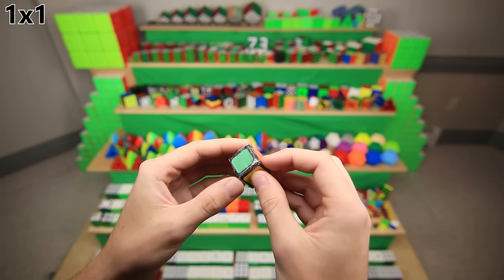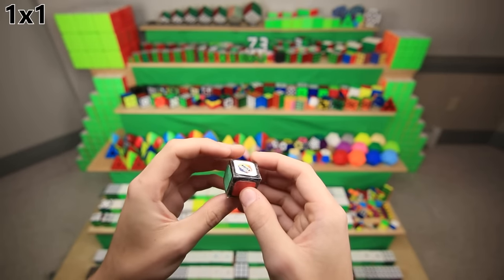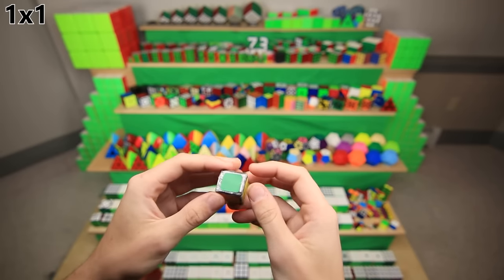Of course, the 1x1 is the hardest cube of them all, and this was my very first one. I believe it's made out of black painted Legos with packing tape and paper stickers glued onto the outside with that Rubik's logo there, because apparently that was my idea of a good-looking cube when I was 9 years old.